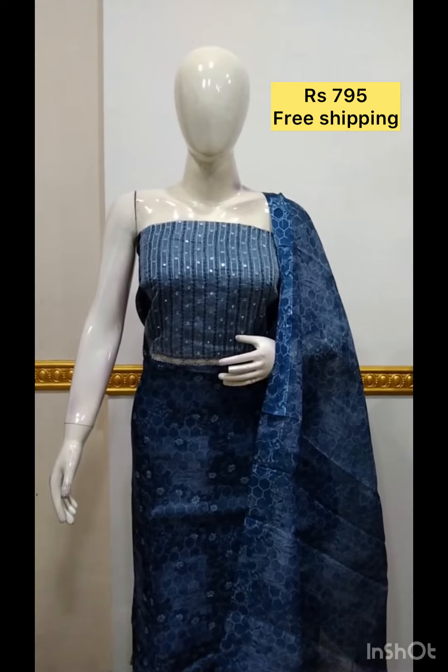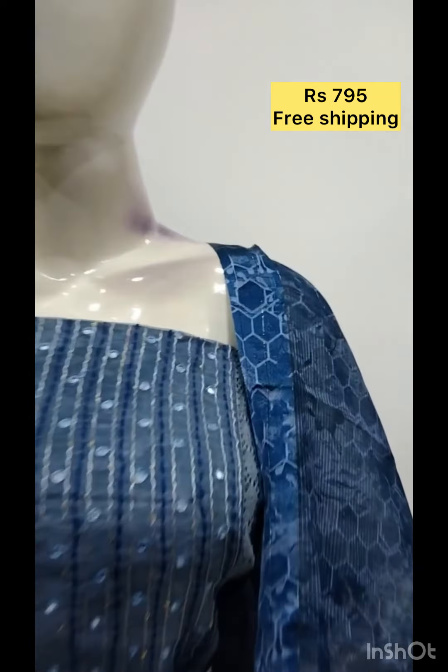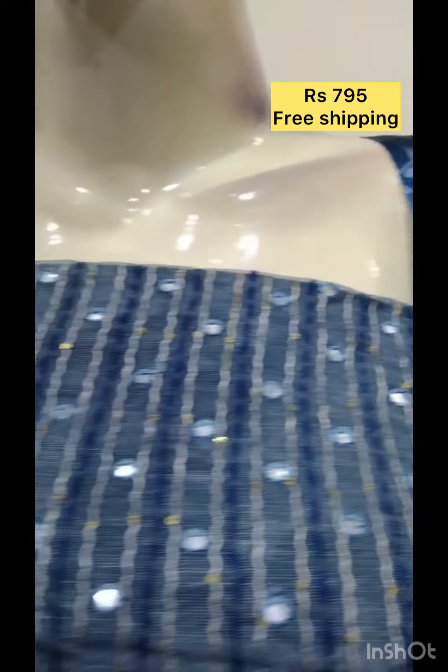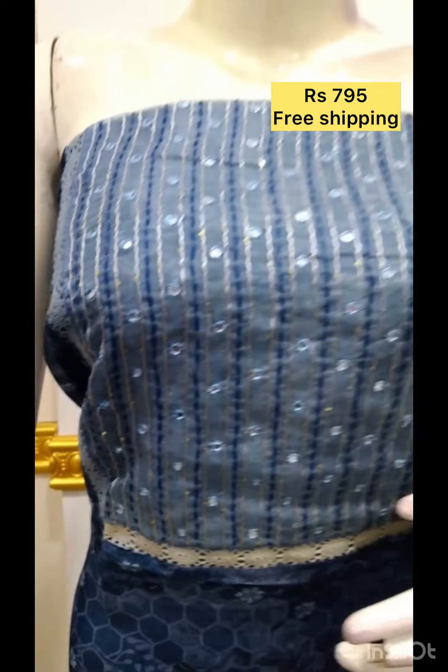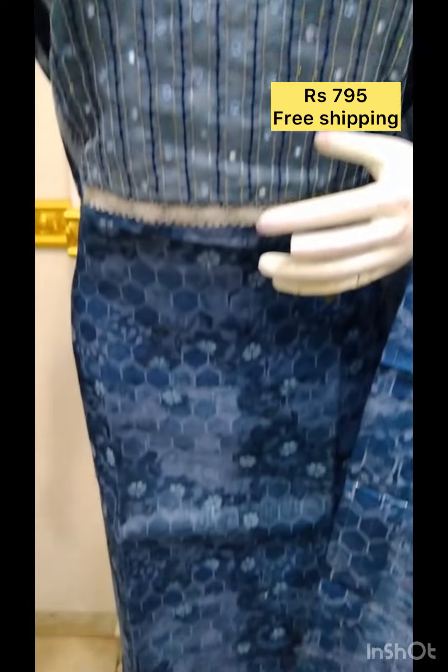Next, we have made a digital print on the top. We have to use a foil mirror. The shawl is digital printed in a silk fabric. The bottom is the same color.